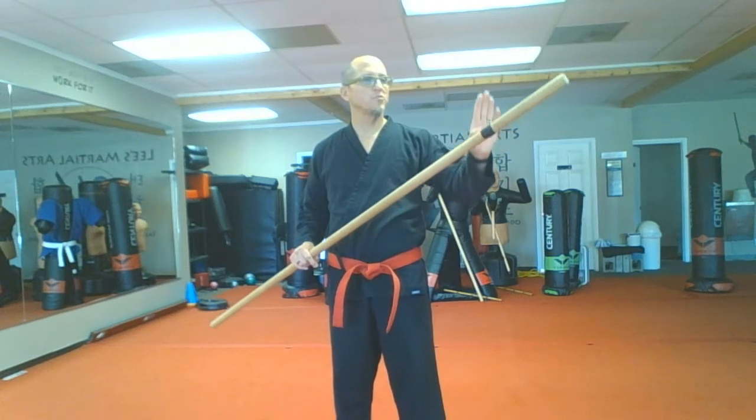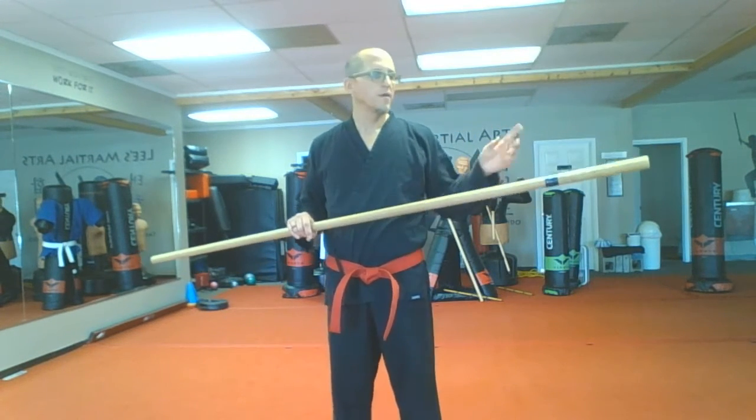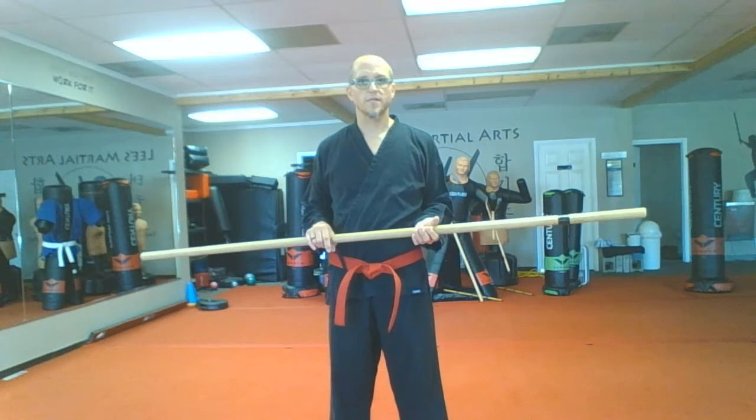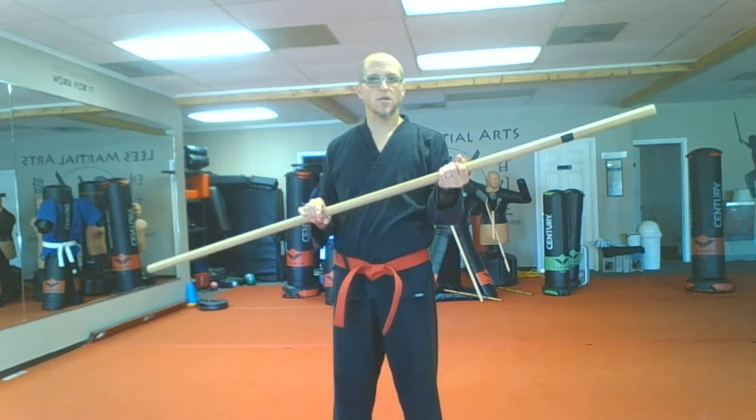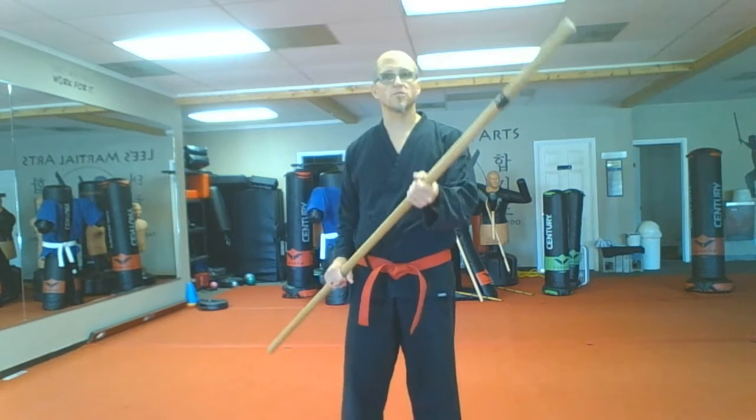I'm not using mine — I'm using one that was here at Lee's because it's got this piece of tape on it that I think might help to be able to watch as I perform the technique. So I'm left-handed. My strong hand is an underside grip, my weak hand is over, and I'm going to start like this.